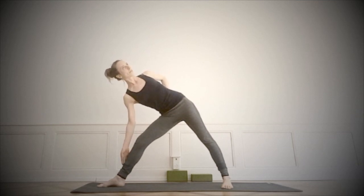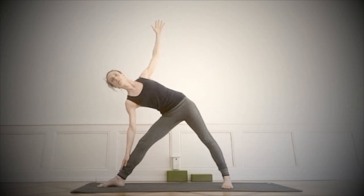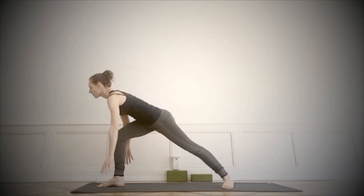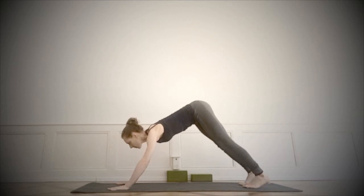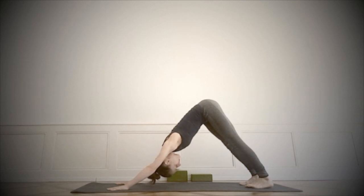Coming higher in the heart. I would recommend setting the right hand to the shin or to the foot. Turning down to face the mat, down dog. Organize and then settle. Move to the level of the breath.